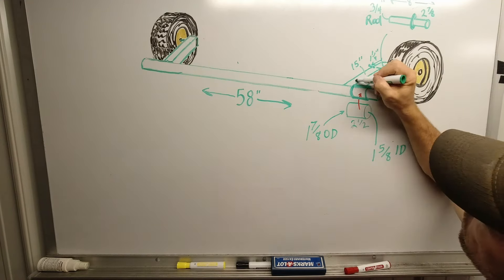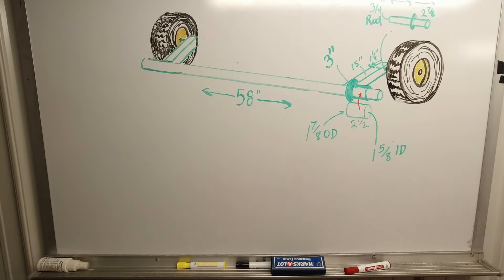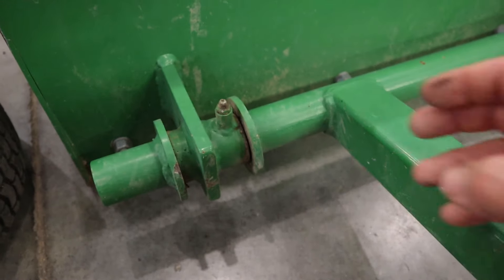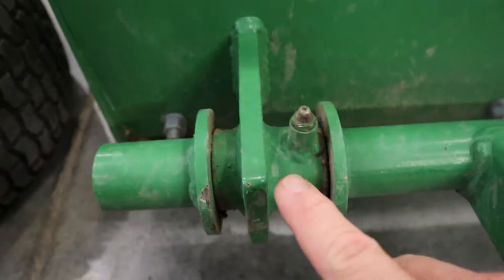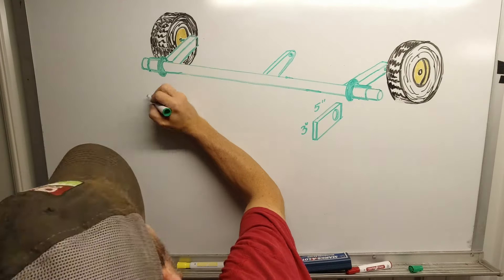Next we've got a gusset underneath the tongue. The gusset is a triangle that's seven and a half inches tall and four and a half inches deep — it provides extra support for the backing plate and connects it directly to the tongue. Moving on to the cylinder upright: it's eight and three-quarter inches tall, again out of that two-inch by two-inch tubing. The mounting plates for the cylinder are three-eighths inch plate, two inches by five and a half inches, with a hole drilled one inch in from the end.